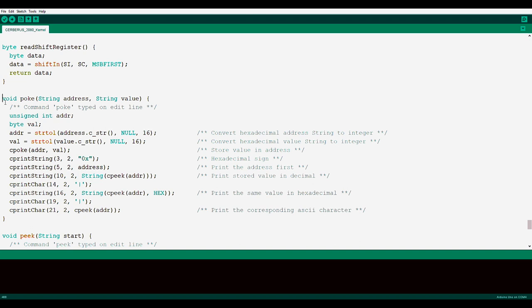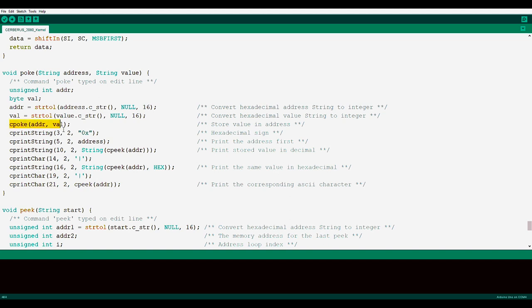This is the poke instruction — the user-facing command. When the user types poke in the edit line, it receives two strings as operands: an address and a value. The first thing is to translate those text strings into actual hexadecimal numbers. Then it performs a cpoke, inserting that value at that address. Then it gives visual feedback on screen showing which address was poked, and uses cpeak to confirm the poke command was correctly executed — so the user can verify that the memory address now contains the value they wanted. This is just visual feedback to reassure the user the poke command was executed.